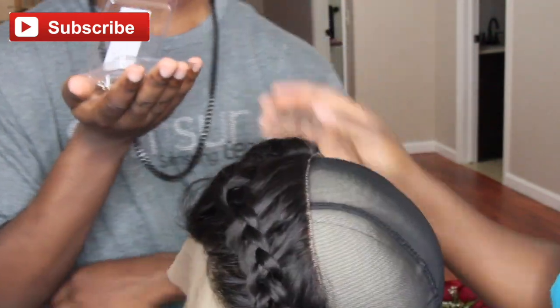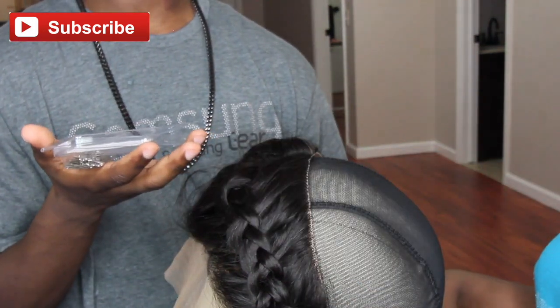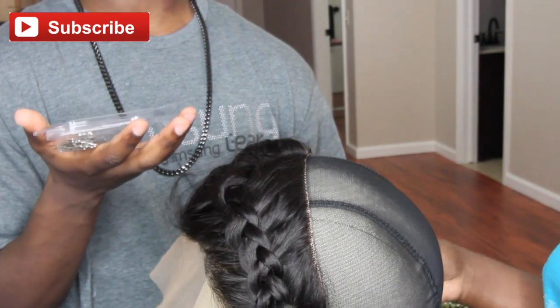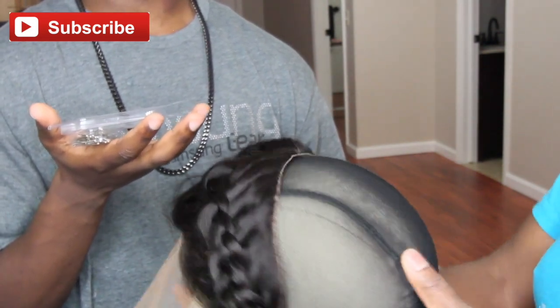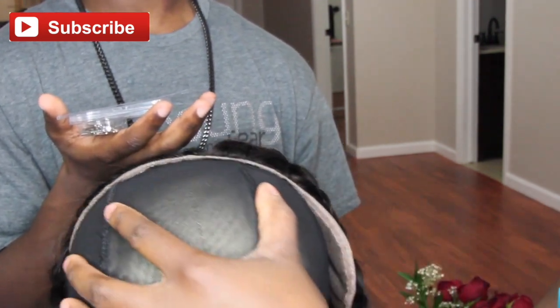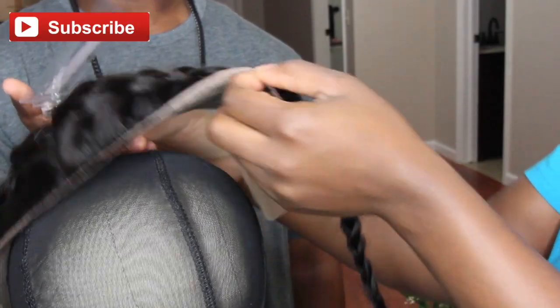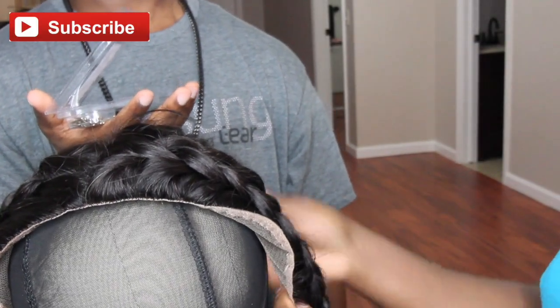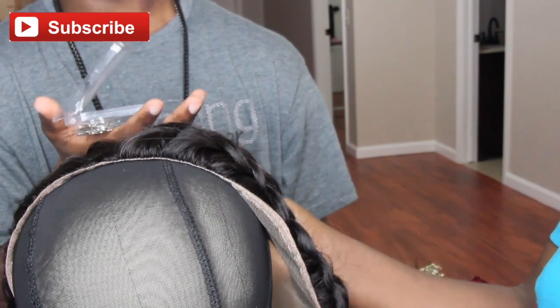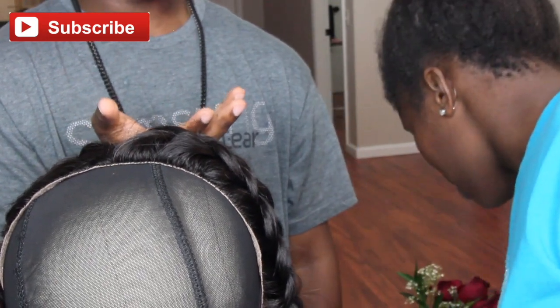I want to share a tip with you guys: when sewing down your frontal, you must pin down the sides first, because if you don't, you will experience bulk. What I mean is — when you receive your frontal, if you turn it around all the way at the top, you'll see a band. Take that band, put a T-pin on it, and pin it to the cap — exactly what I'm doing right now. You just pin the back to the cap and then sew along the back only. Before you pin it down, make sure your frontal is pulled a little bit forward so that the hairline is actually in front of the cap.